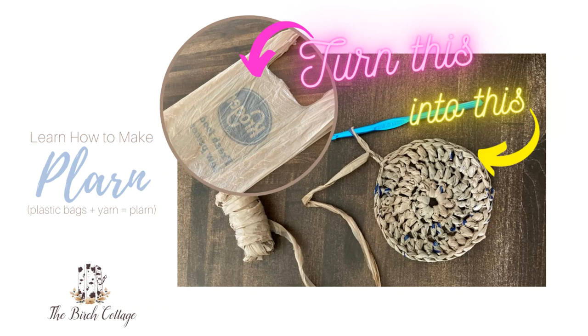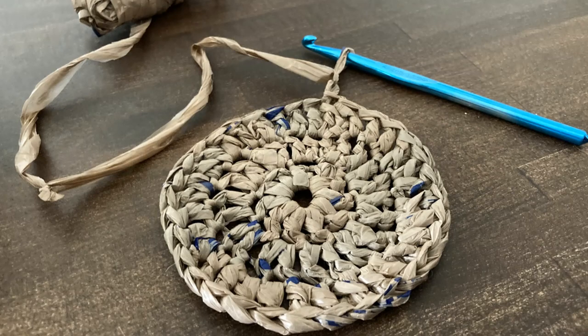Hi, this is Pam from the Birch Cottage blog. In this video tutorial, I'd like to show you just how easy it is to turn plastic shopping bags into reusable plastic yarn, or PLARN for short. Let's take a look at how easy it is, shall we?